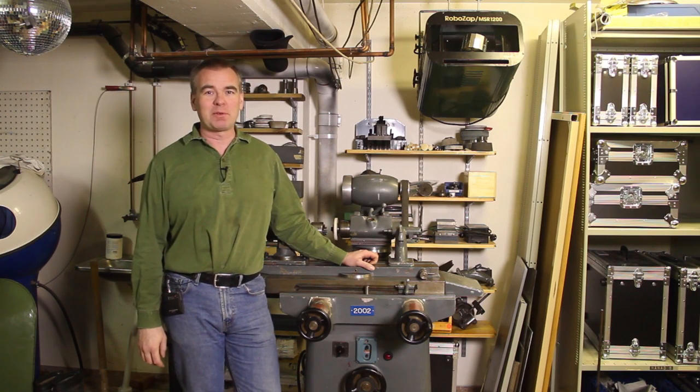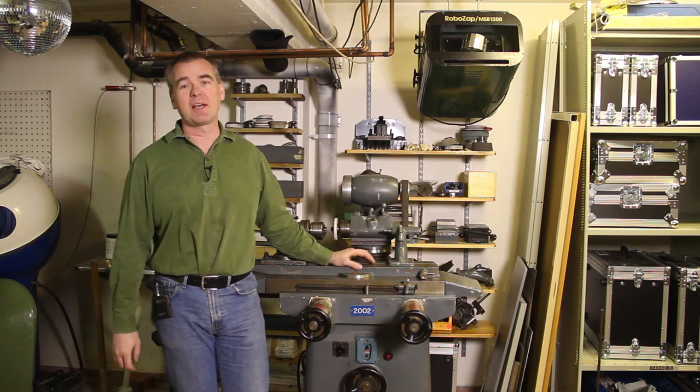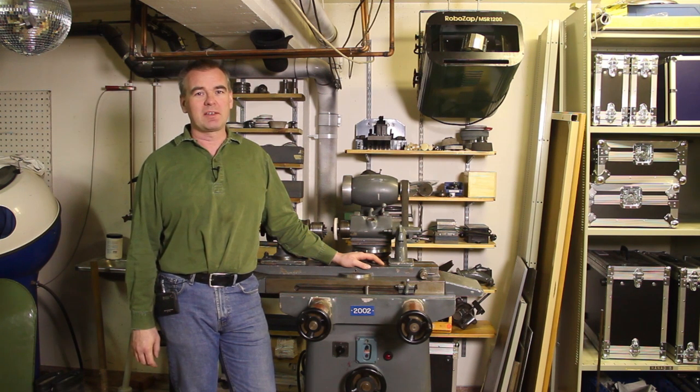Welcome back to my shop. I've been playing around some more with my grinder and as you can see I put some shelves behind it, so I have somewhere to store all the accessories for it. Today I'm going to make a belt for using this as a cylindrical grinder.